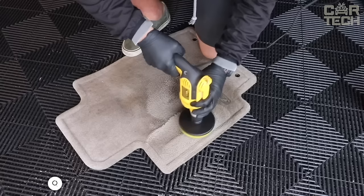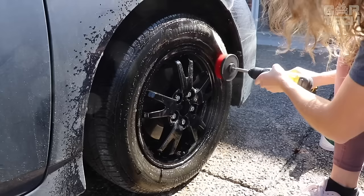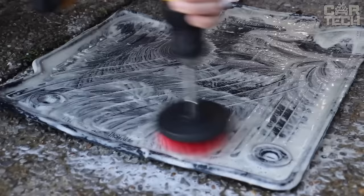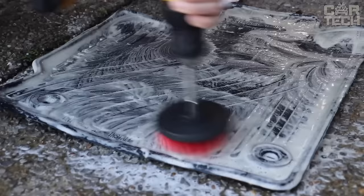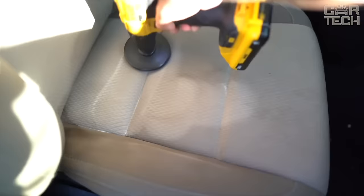Brush attachments for a conventional screwdriver that are great for cleaning and washing your car. With these attachments, you can dry clean the interior, clean the upholstery and seats, or wash the wheels and tires of your car. The attachments have standard screwdriver attachments which are protected from corrosion by a zinc coating. The brush stiffness is medium, so it is not recommended for cleaning the body to avoid damage to the paintwork. The set includes three brush heads of different shapes.